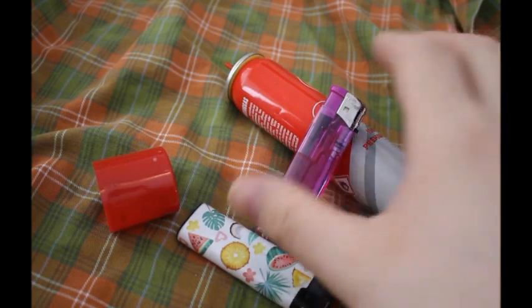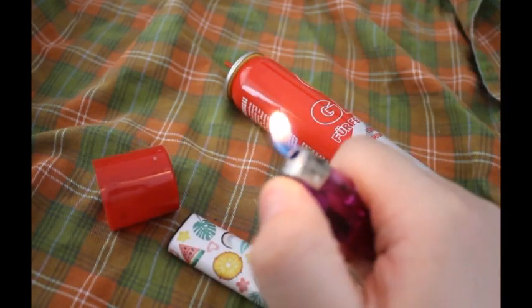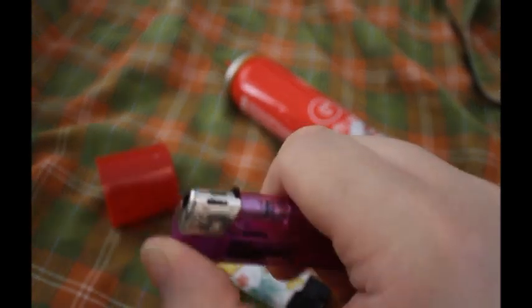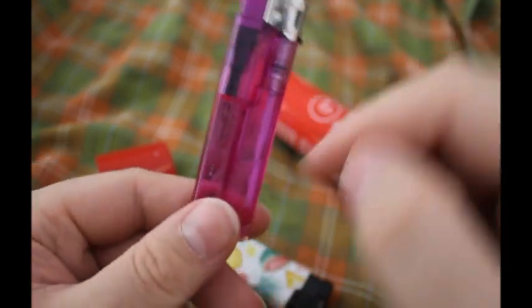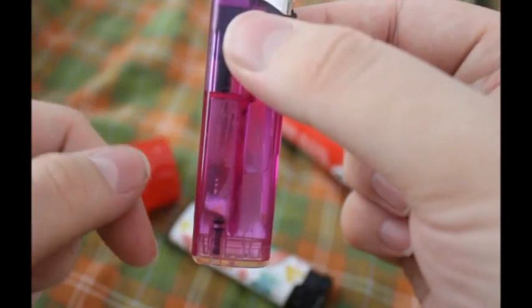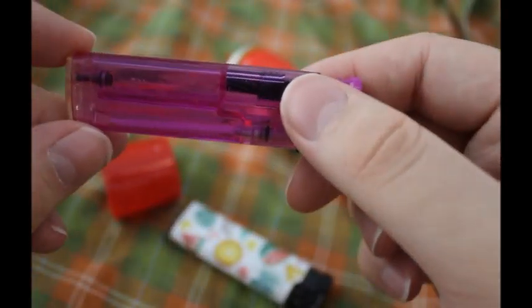I think this was enough time — let's try it. And it's working! Perfect flame. I didn't fill it all the way up, by the way — you can do that if you want, but this was just for demonstration.